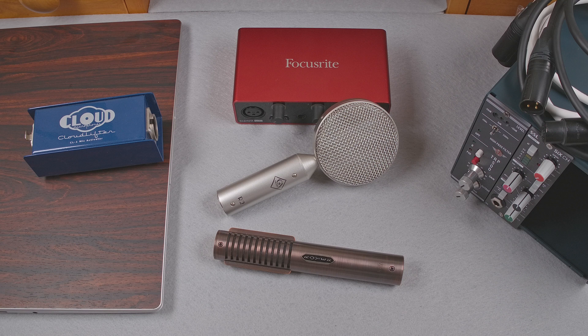Then I'll add a Cloudlifter CL1 inline. The CL1 adds roughly 25 dB of gain, and also has a stated input impedance of 3 kOhms. Then I'll connect the microphone to a Solid State Logic preamp, and I'll record into my MixPre from there. I chose this SSL preamp because it has a stated input impedance of just 1.2 kOhms, so it'll be interesting to hear if it affects the sound of my voice in a noticeable way.